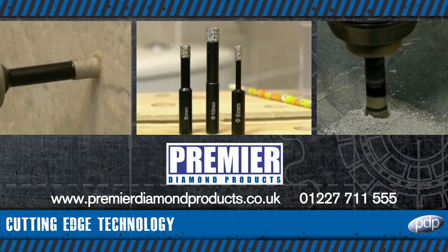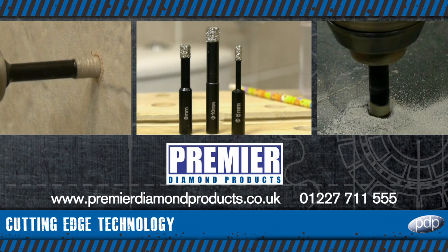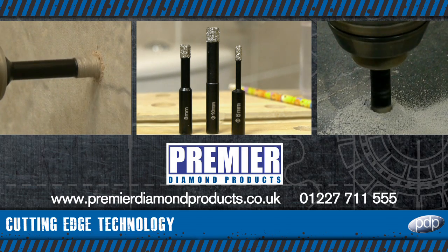visit premierdiamondproducts.co.uk or call us on 01227 711 555.